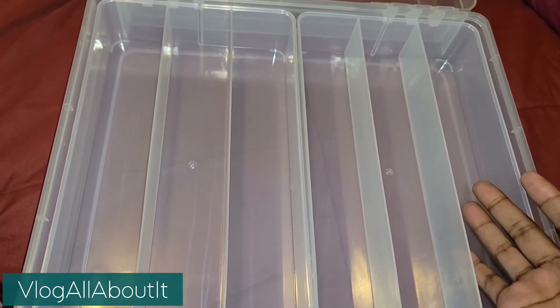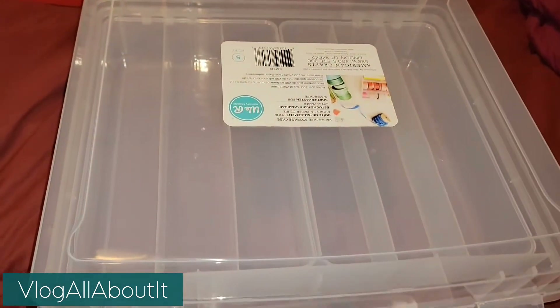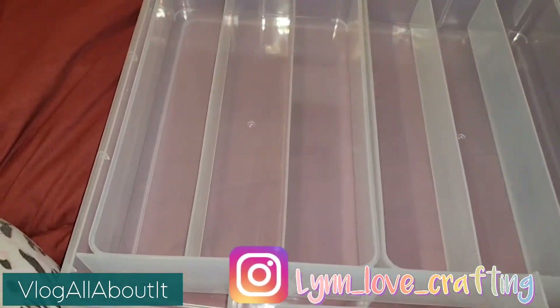Again, I haven't seen any videos on YouTube about this at all. There are various different types of washi storage, and I actually saw a video of a different type of We Are Memory Keepers storage bins, but not this one.